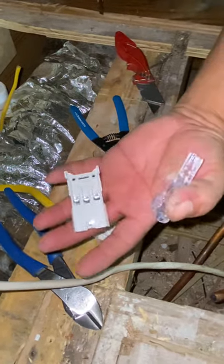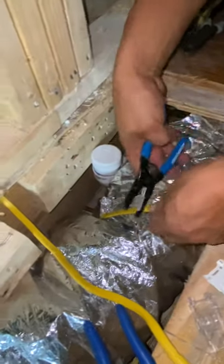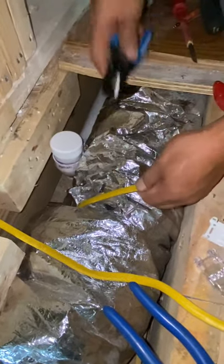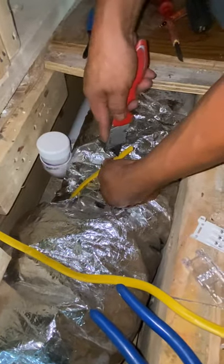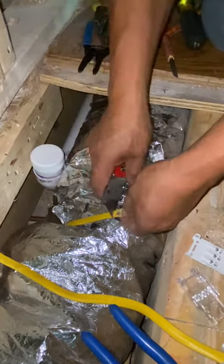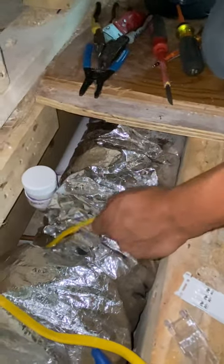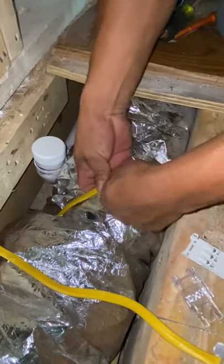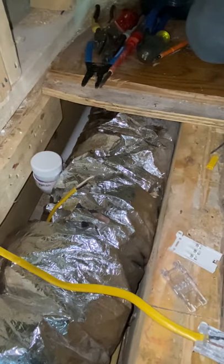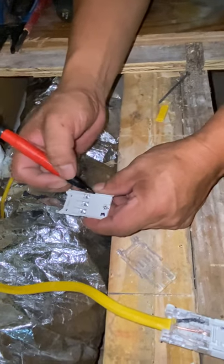Now we do the same thing on the other wire end. This time I'm going to use my wire strippers, but like I said you can use a knife and go easy. Sometimes the jacket peels off really easy, sometimes you have to work at it. Cut the insulation easy — don't go too aggressive or you'll cut through the conductors. Now we've got the same setup. I'm going to mark it for you guys — this is my white and there's my black.